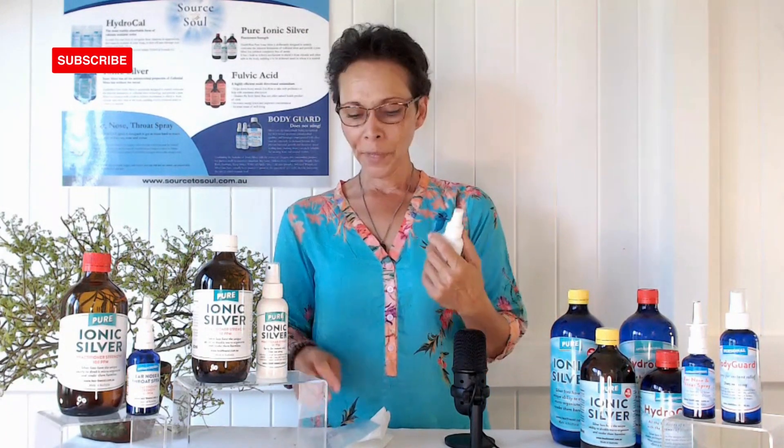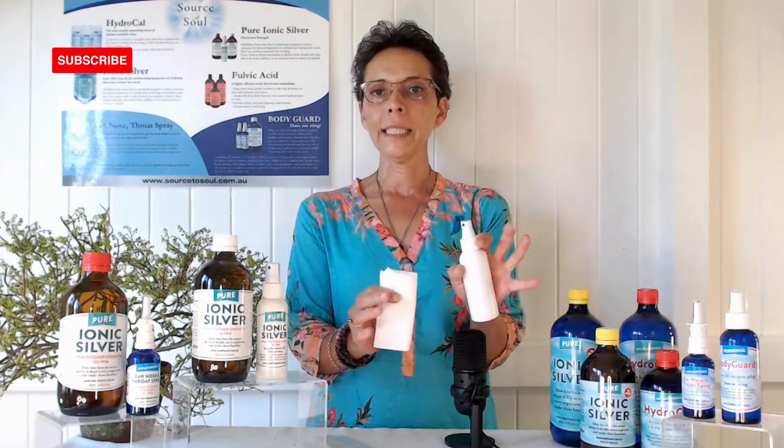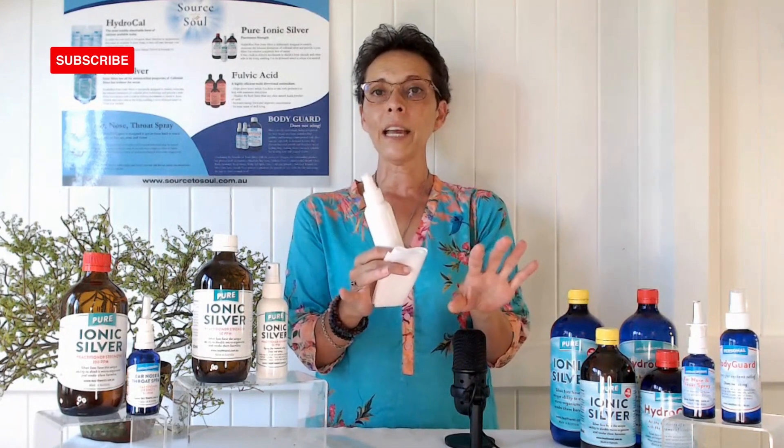We were just talking about ionic silver. One thing I like to do — especially if you've got little children — is use it for nappy rash. You can spray it on them; it may sting for a second, so just fan it and then the kids are happy. You can also spray it on your face, cuts, sores, or anything open — spray it on, it will sting for a moment, just fan it.